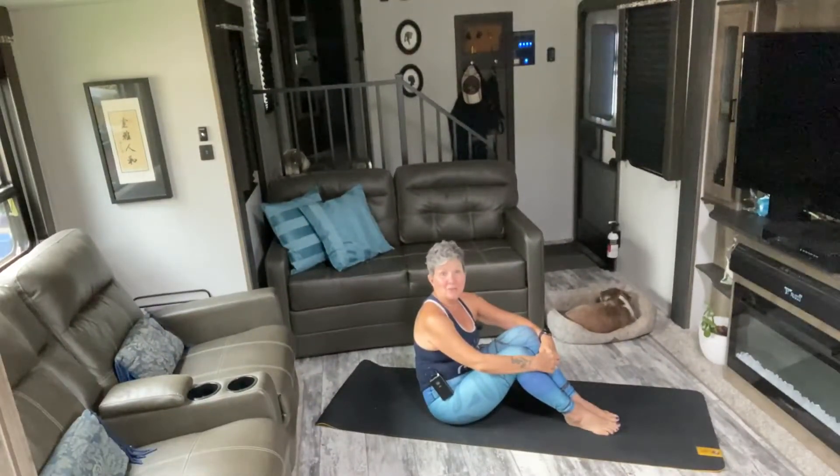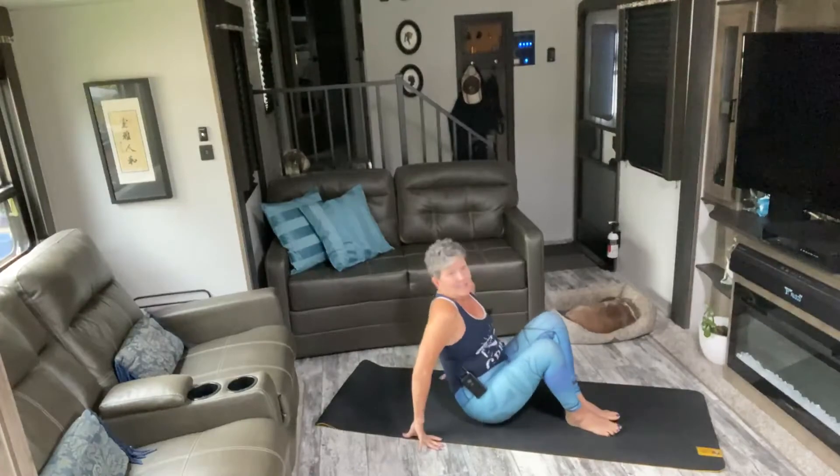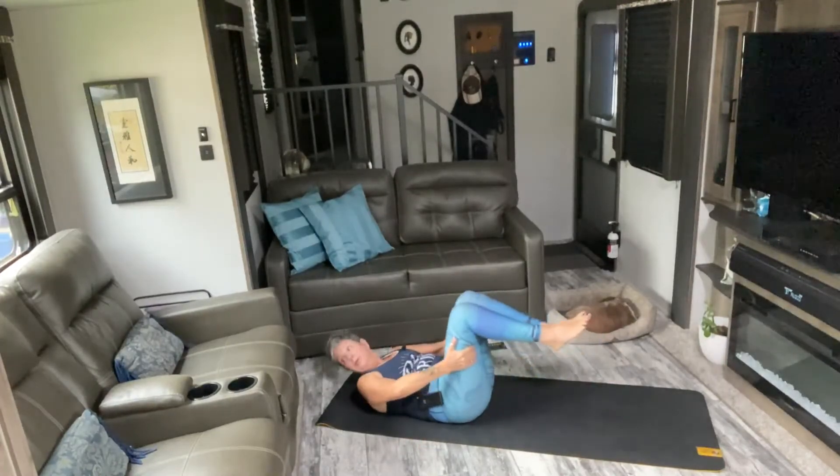We're going to take it down to our backs now. We're going to be doing hundreds and ninjas — 100 hundreds, 50 slow ninjas, 100 hundreds, 100 fast ninjas. Then we'll go right into our crunches: 50 on the left, 50 straight up, 50 on the right, 50 straight up. Let's start with the hundreds. You can use bent legs or straight legs — just make sure you do not take your legs too low so that your lower back stays calm.